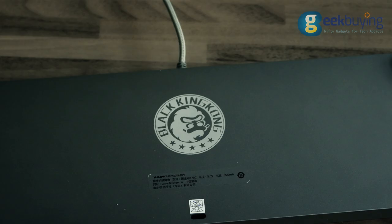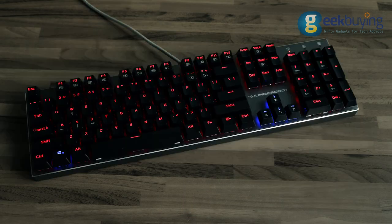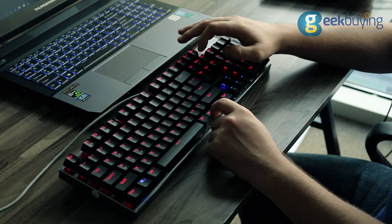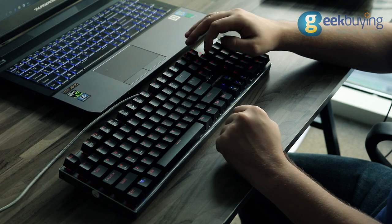Black King Kong, or BKK, is a full-size gaming mechanical keyboard with two-color LED backlight which can be disabled or set in twinkling mode by simply pressing function keys.